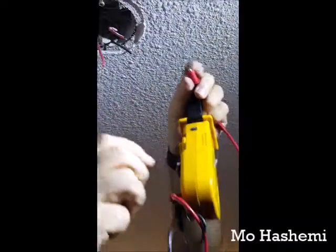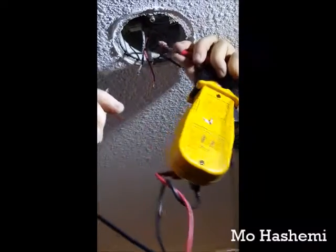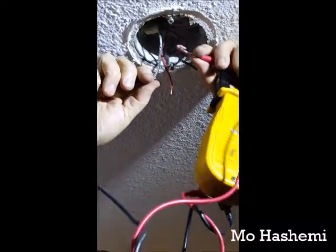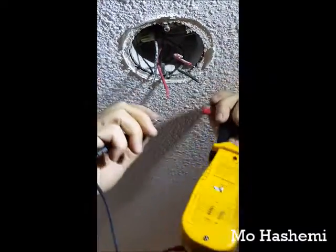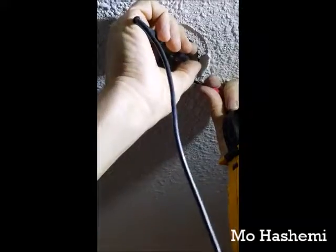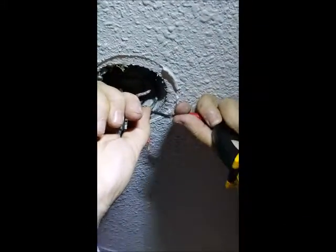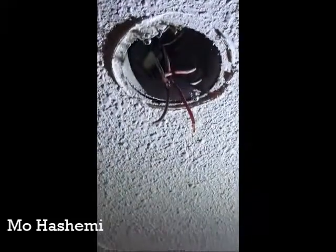You have to bring the meter and find out. Set it to voltage DC and then put the wires on here to see which one is 24 volt. This one is 24 volt and the polarity is — black is positive and red is negative, which is not right but okay.